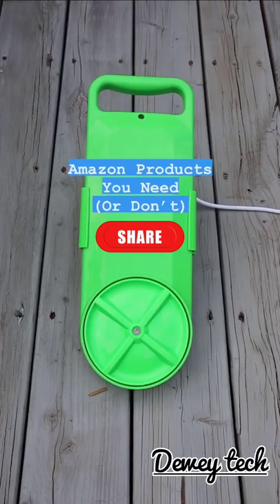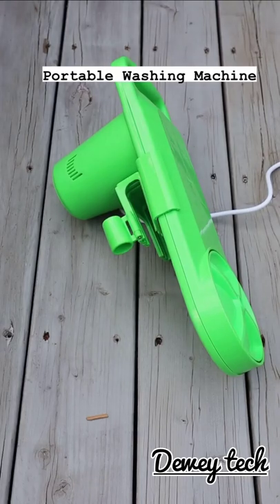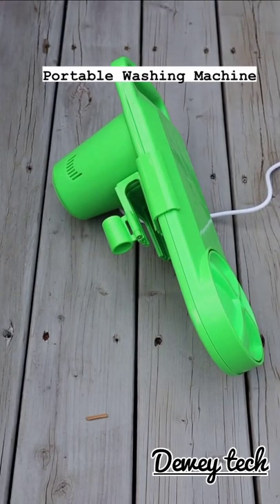This is a portable washing machine that is ideal for apartment dwellers with a shared laundromat, students living in a dorm room, or like in our case, for RV or camping trips.